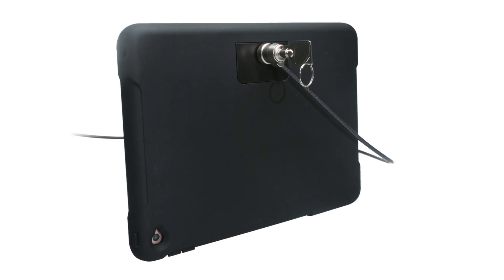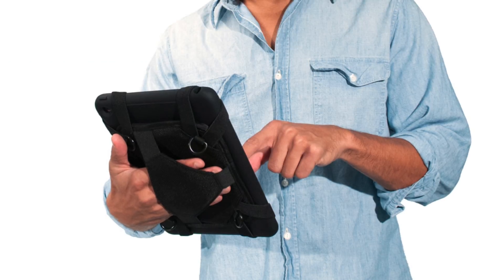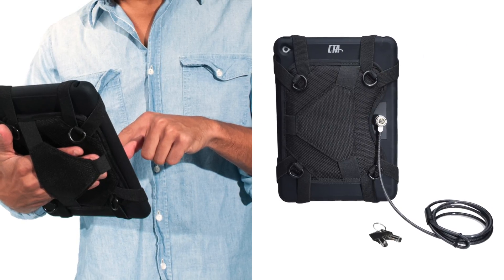Your tablet stays protected with the included galvanized steel anti-theft cable, which attaches easily to any permanent fixture and unlocks with a set of keys. This allows you to keep your iPad totally portable when you need it and protected from theft when you are away.